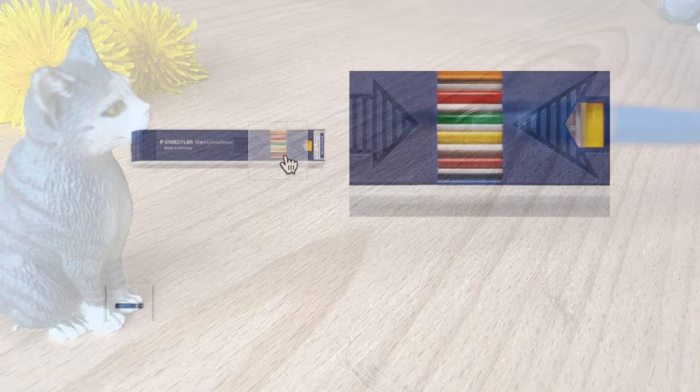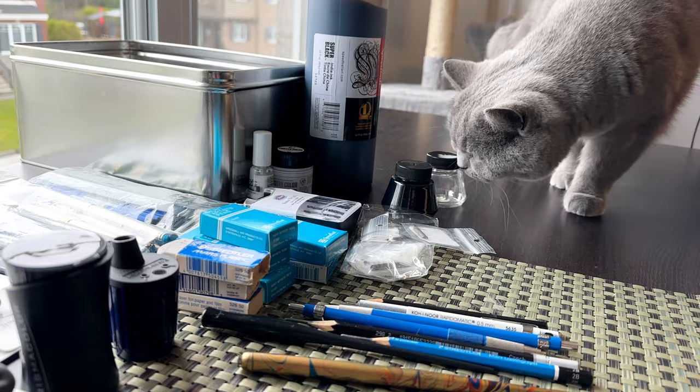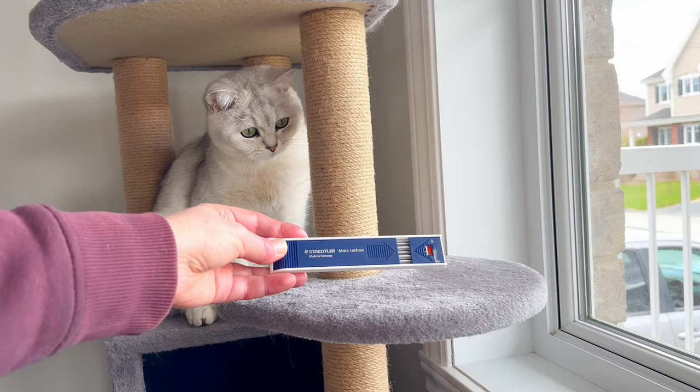For example, I do my contour drawings with an H lead and my rough sketching with an HB, so I prefer the convenience of separate holders. Another cool thing is that the leads are universal, which means they fit in most other brands of 2mm lead holders and vice versa.